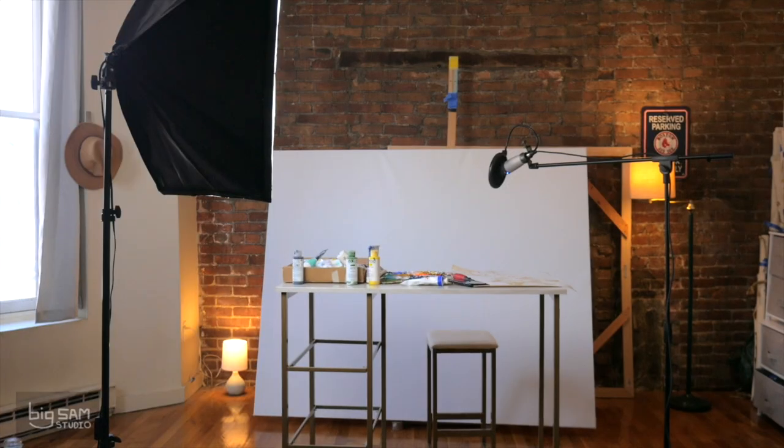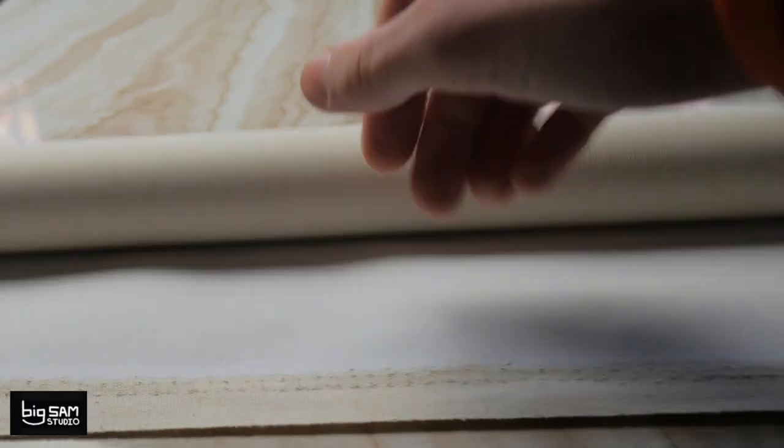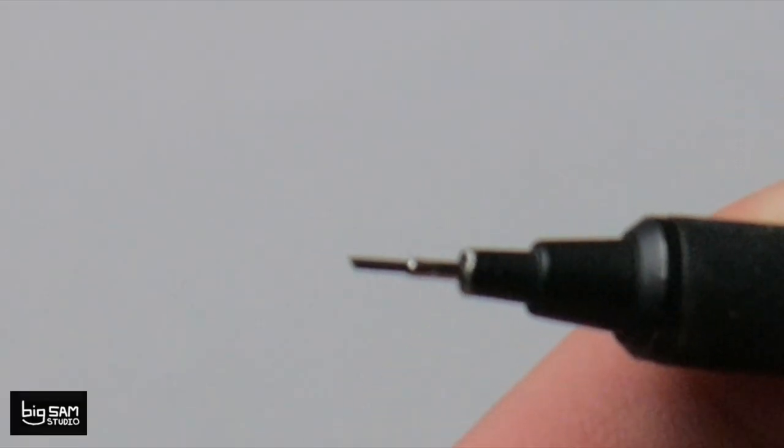It's the Big Sam Studio! So today I felt my inspirational juices flowing, and I decided to grab my canvas, roll it out, measure, cut, tape, and start off my drawing with my mechanical pencil to start my sketch.